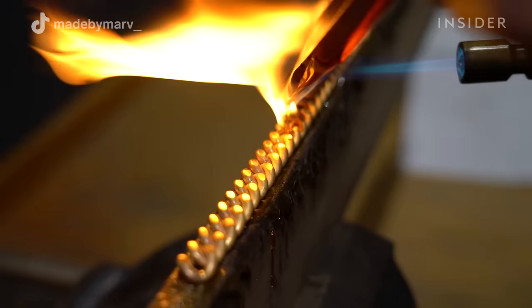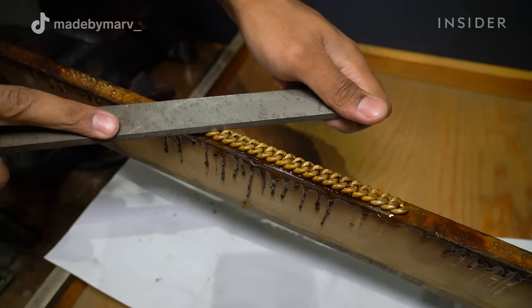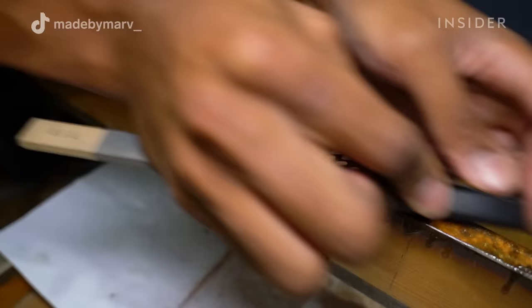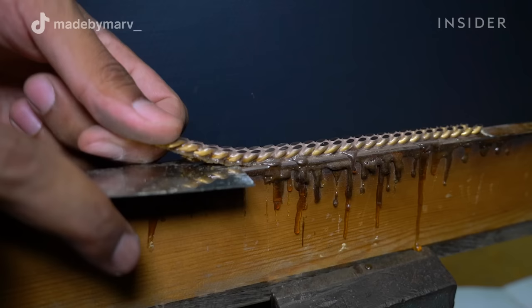I place the bracelet on top of a wooden stick before I proceed to melt something called shellac over it. This is to hold the bracelet still while I file it. The reason I'm filing down the chain is to create that round-looking surface that a Cuban link should have, which gives the bracelet bigger surfaces and a cleaner look.